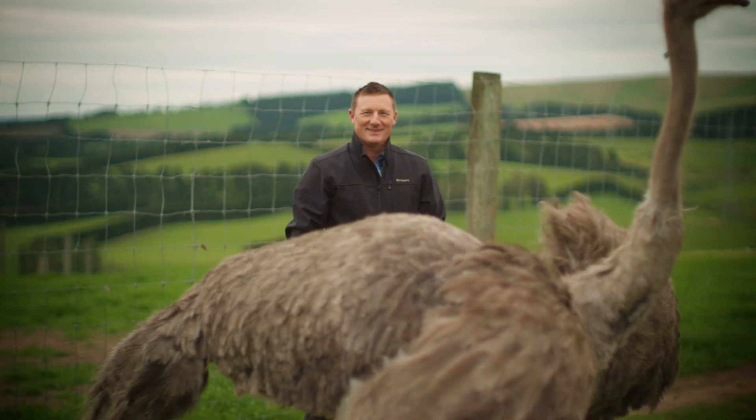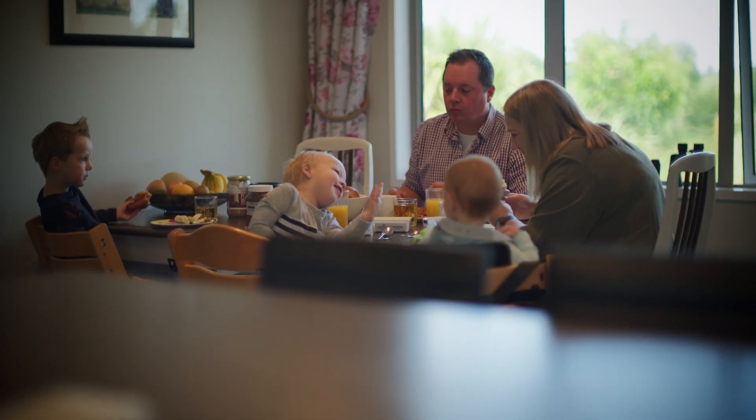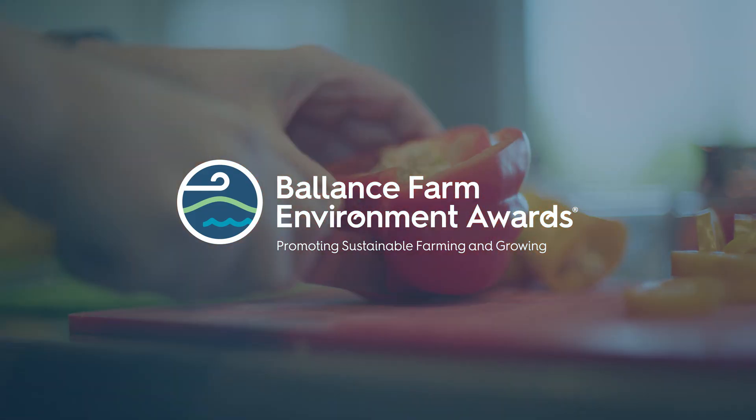A New Zealand Food Story was brought to you by Balanced Farm Environment Awards, promoting sustainable farming and growing.